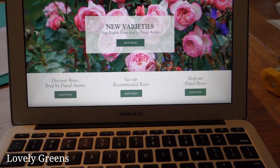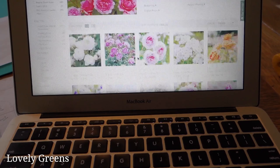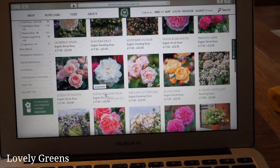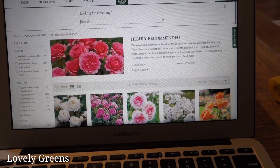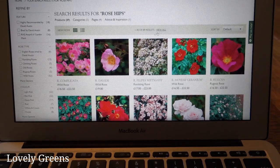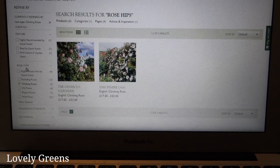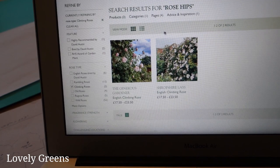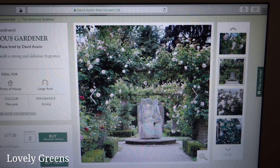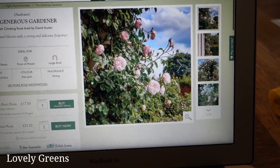I'm on the David Austin website now. Let's have a peek at the recommended roses first. There's climbing roses, shrub roses — just so many roses to choose from. Let's do a search to see if anything comes up that specifically mentions rose hips. One to 30 of 89 results — wow. So these are climbing roses and there are two climbing roses that have rose hips or are recommended for rose hips. That was easy enough — I think this is going to be a winner. It'll look nice on the arch with a white wooden structure behind you, as you can see in the photo.